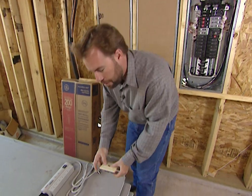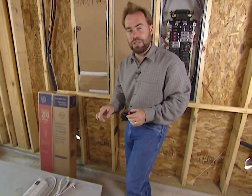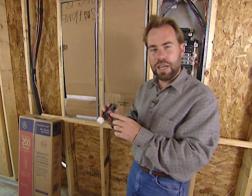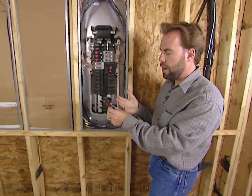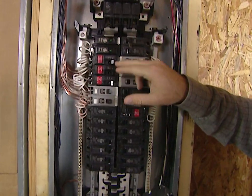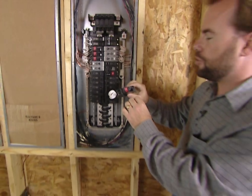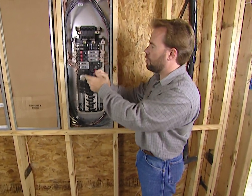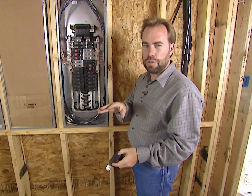GE is now making a breaker that does the same thing. Instead of having a GFCI outlet in the wet area, you have a ground fault circuit interrupter breaker right in your breaker box. We've got three mounted here for the wet areas of the house. If you drop anything in water or get water up against electricity, it'll automatically shut off here instead of in the room itself.